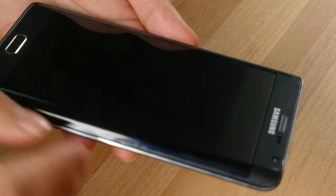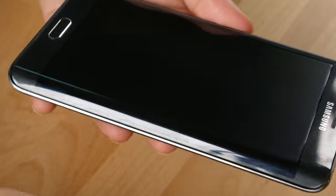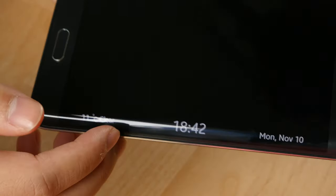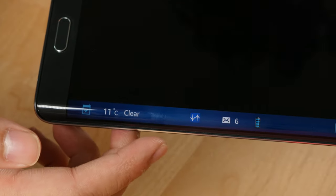To the right is obviously the Edge display, which you can turn on like that, or even when the phone is turned off you can just swipe from left to right and back and forth to turn it on. It works nicely and you can just scroll to see what's happening on your phone.